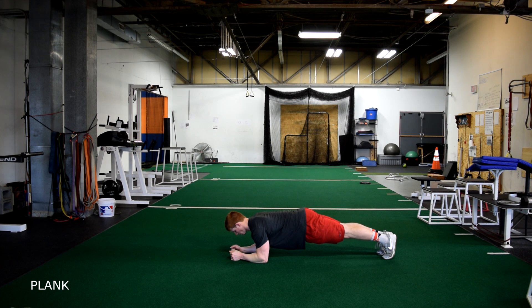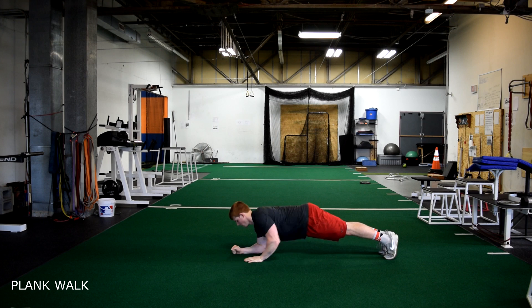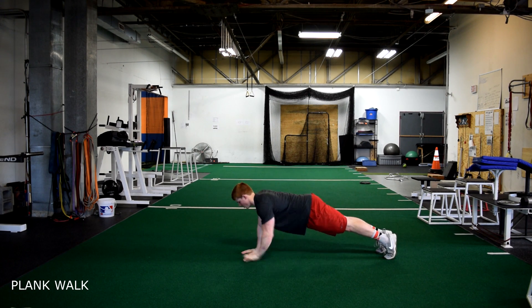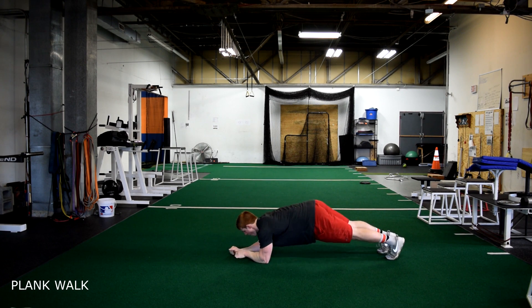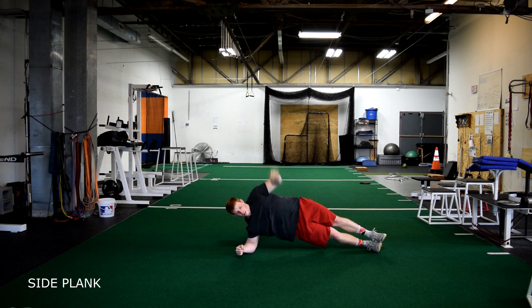Plank. Starting in a prone position on the floor supporting your weight on your toes and forearms, your arms are bent and directly below your shoulders. Keep the body straight at all times and hold this position. Walking planks: starting in a plank position, alternating extending each arm up. Remember to keep your glutes squeezed and your head in a neutral position. Side planks: keep your core tight and engaged the entire time, hips up and head in line with the spine.